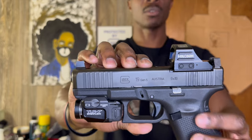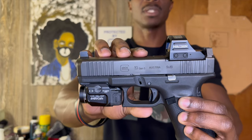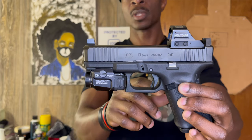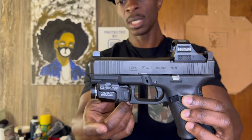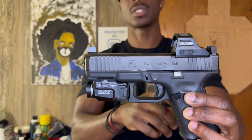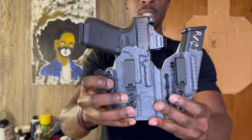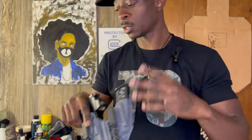We have the gun — the Glock 19 Gen 5 MOS with front serrations and Trijicon suppressor-height night sights. We have the Holosun 507C mounted on the CNH Weapon Precision red dot mount plate with the Trijicon RMR footprint. Also we have the Streamlight TLR-7, this is the original first gen. It is riding in the T1 Conceal Axis Elite — I had to get it out with the new clips.